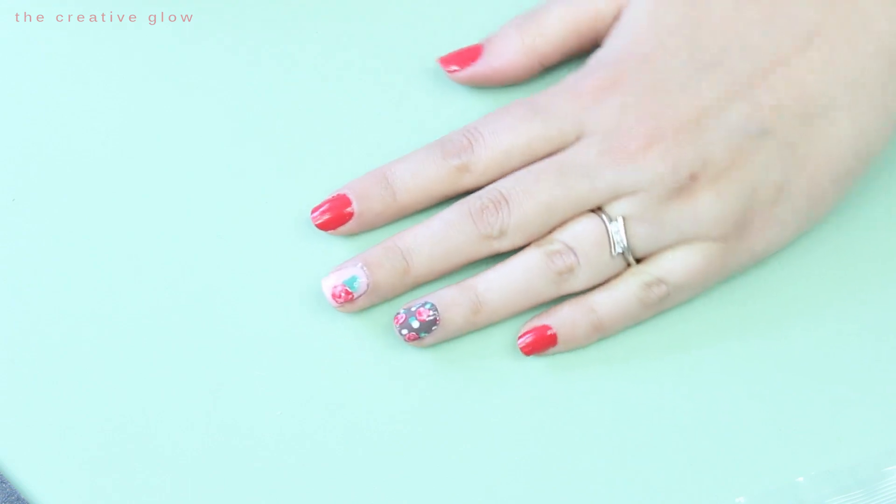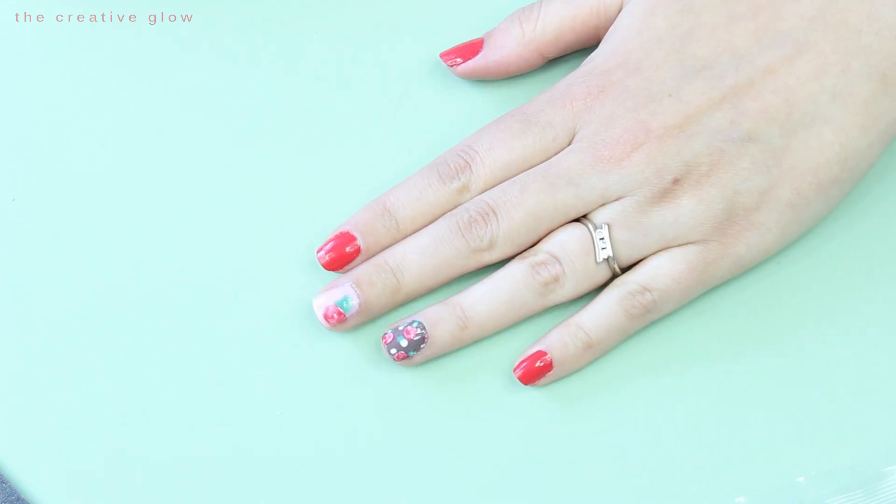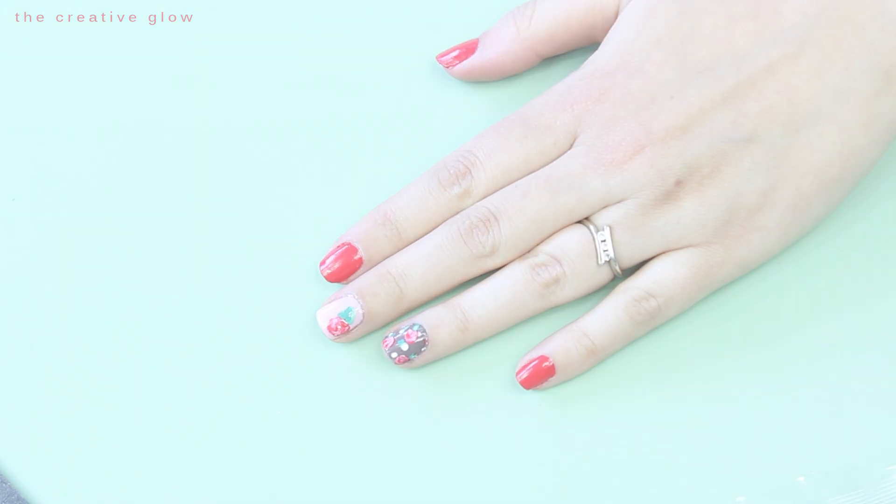And there you have DIY nail wraps. This is going to make your nail art design possibilities endless. That's it for this tutorial, guys. I hope you guys really enjoyed it. I think it's really fun and makes it so that you can have both hands looking really nice instead of just one hand.